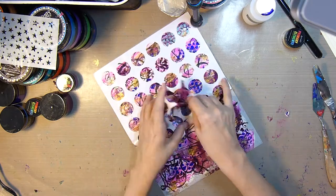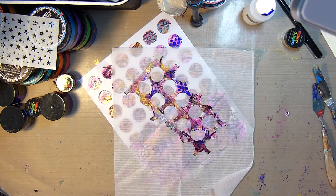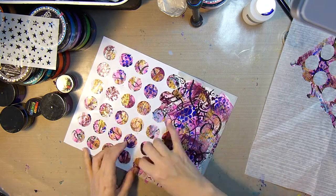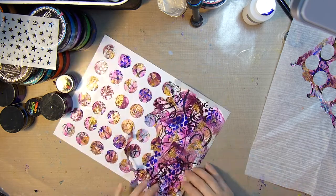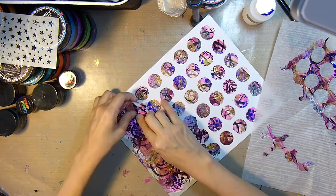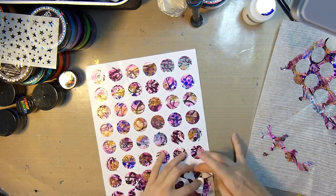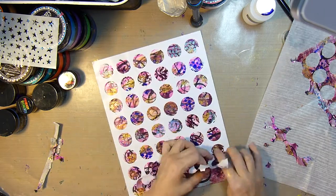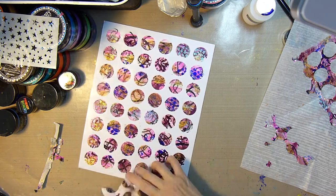The stickers have already been die cut, so they do come apart rather easily. You just have to apply pressure and pull the backing sheet with your other hand so that it will stay behind on the sticker sheet and not come up with the backing. I'm saving those backing sheet pieces that I'm tearing off by sticking them to some deli paper, and those will make some great scraps for mixed media pieces later.